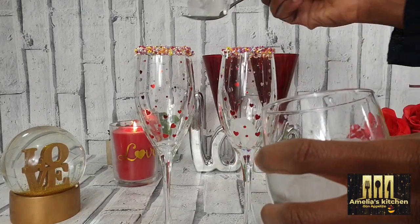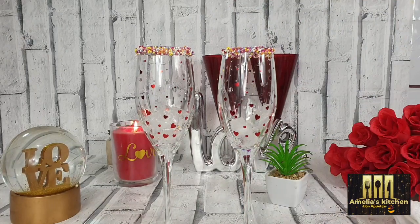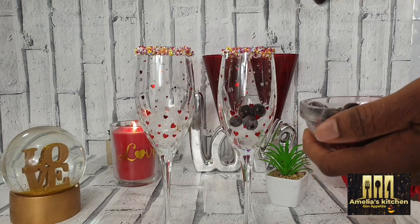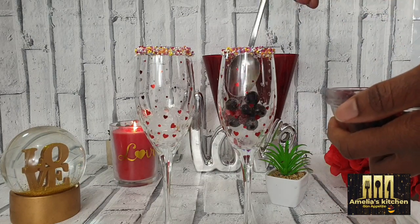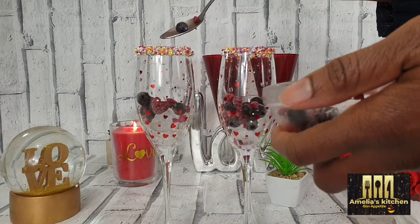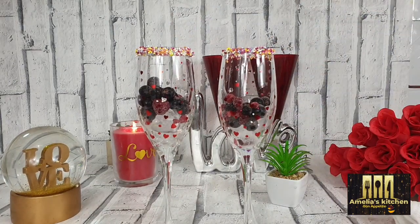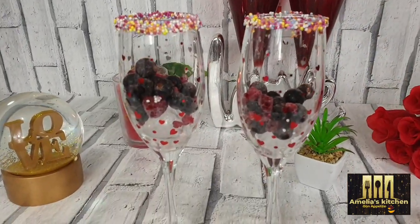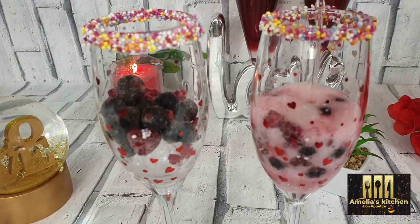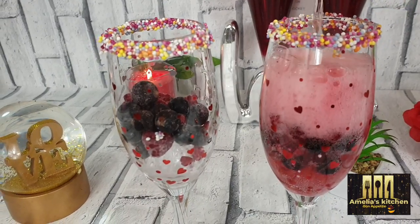Into my wine glasses I will be adding some ice cubes, and thereafter I will be adding some fresh berries — they've got such amazing taste. Then I will be adding a raspberry sparkly drink; it's non-alcoholic and very refreshing. You can use any drink of your choice. Check out the sparkly, bubbly, refreshing look — this is another simple yet romantic Valentine's Day cocktail drink!